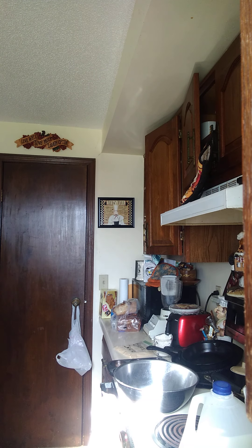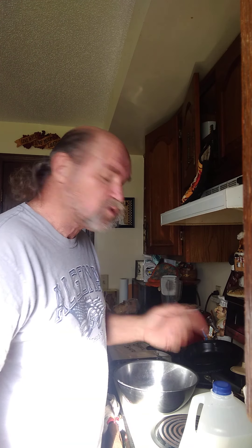Hey, good morning everybody. If you're not following this lady on Facebook — Brenda Gannett — she's a great cook and this recipe came up and I thought I'd try it. I still don't understand how you bake biscuits at 180 degrees, but this morning we're gonna make it, we're gonna try it and we're gonna see what happens.